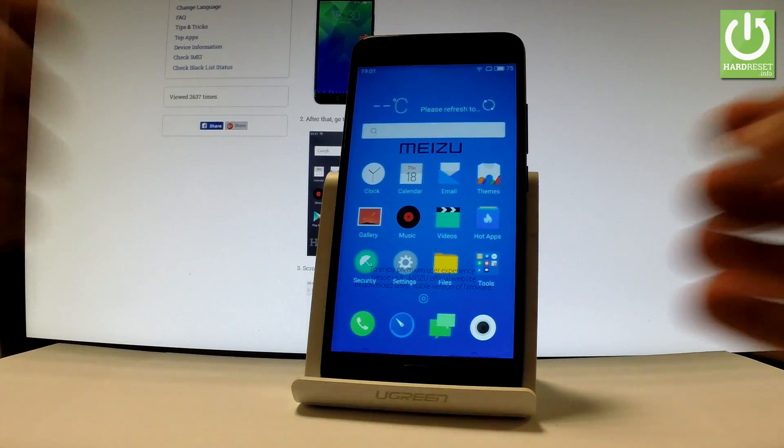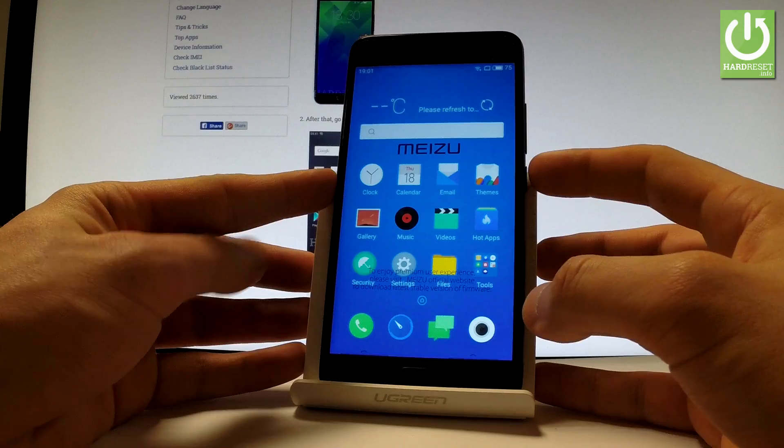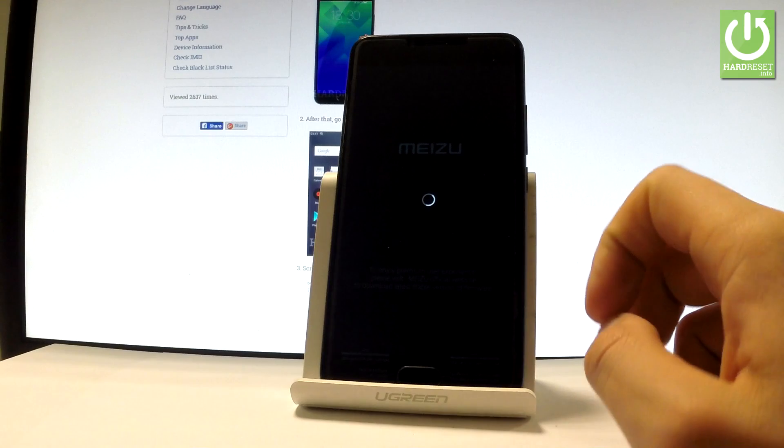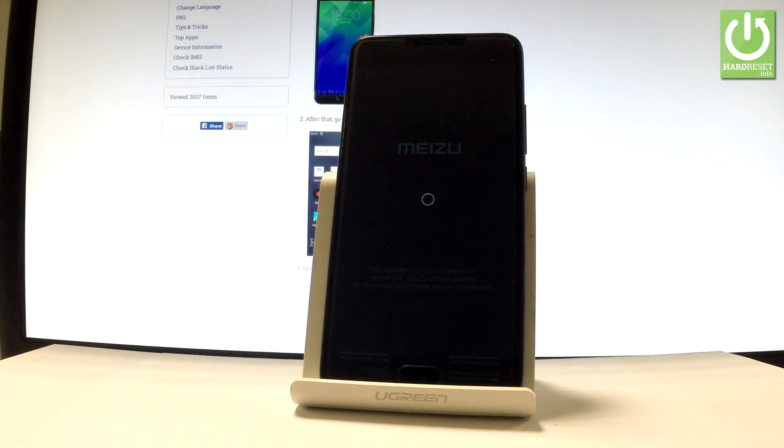So all we have to do right now is use the power key to switch off your device. Let me hold down the power button, then choose power off and wait until your phone is completely switched off.